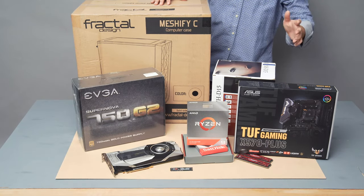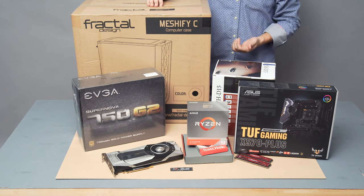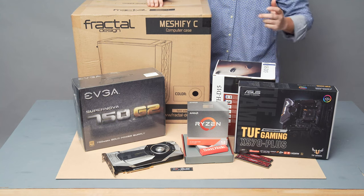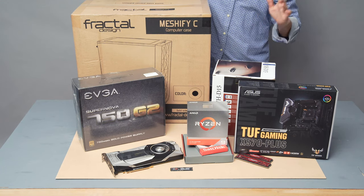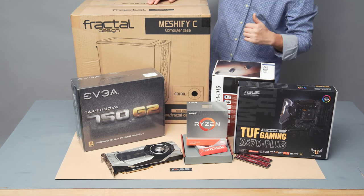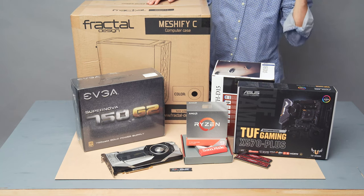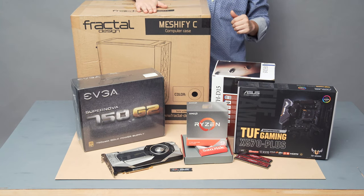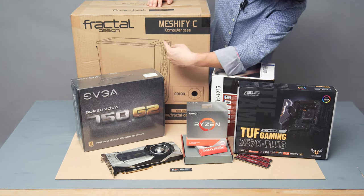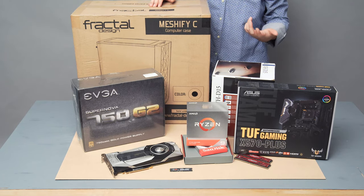I'm just going to zoom in my camera a little bit and focus on the products. In this section I'm going to quickly go over the parts I'm going to be using to build this 3950X — some used parts, some new parts. The case I have chosen is the Fractal Meshify-C, which is a high airflow case.